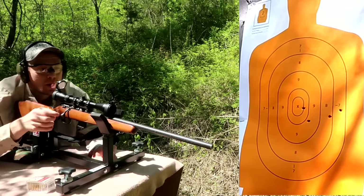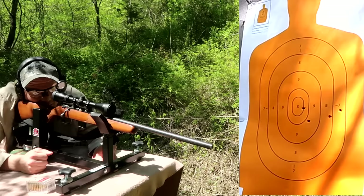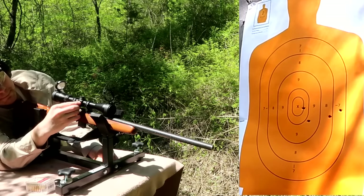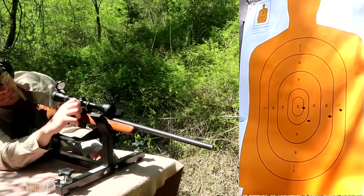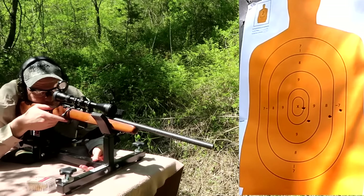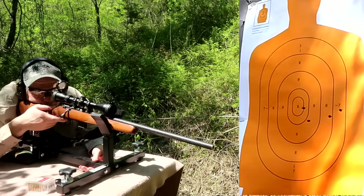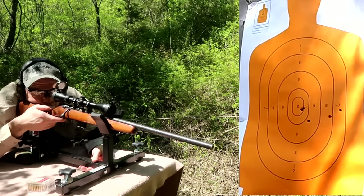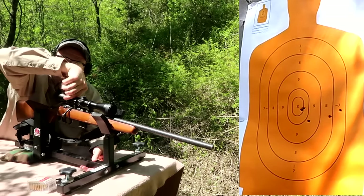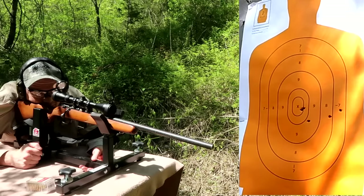That one was a lot better. I'm gonna come one click up, and three clicks left - actually let me do one more click up, then three clicks left. That one hit close to the same hole - let me look at it again. Still need to come up and to the left.